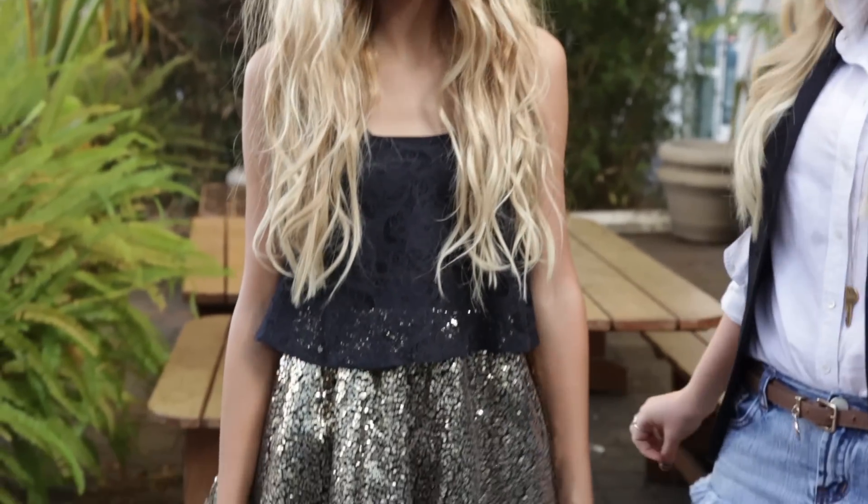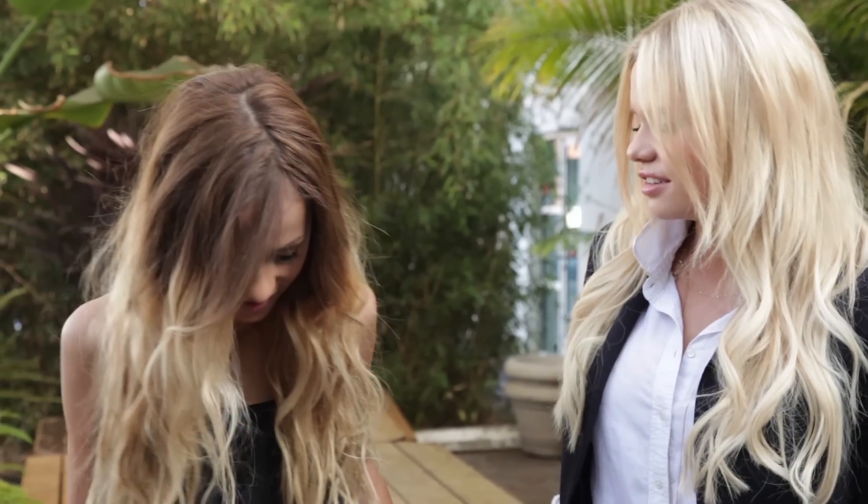it has sequins on it, but I think it makes it a little bit girly. It's a really cool alternative because you can feel free with a top and skirt and you feel like you can dance and have fun.